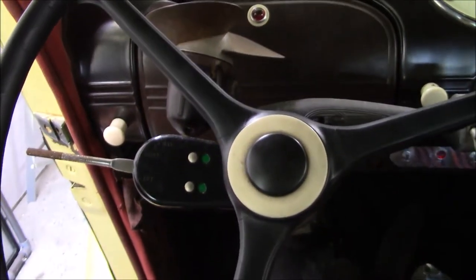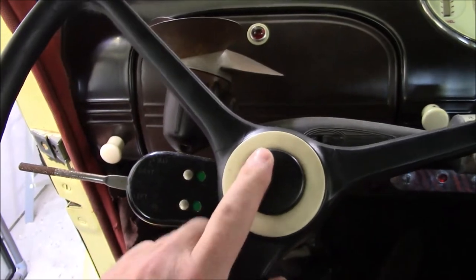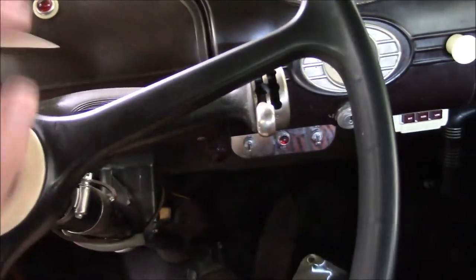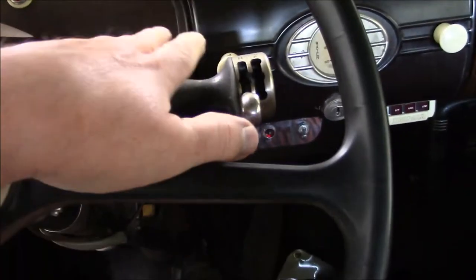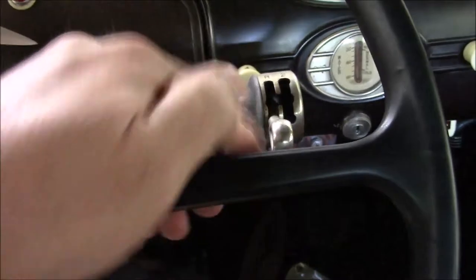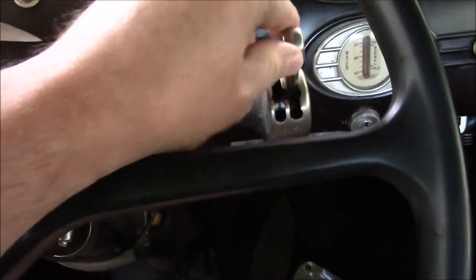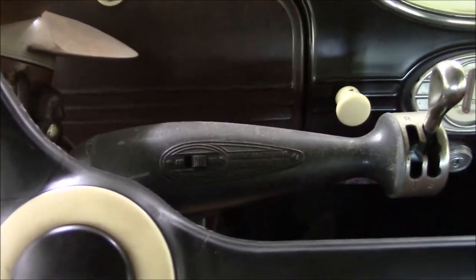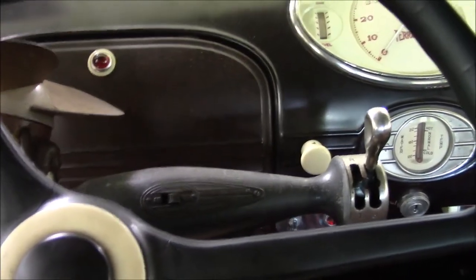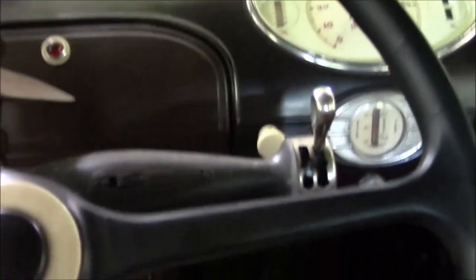Here we are inside the 1936 Terraplane. I want to tell you about this — it was another thing that Hudson came out with in 1935. This was an option: the Bendix electric hand. There are some videos on YouTube showing the operation of this. They were trouble-prone, but if you keep on top of them, they do work.